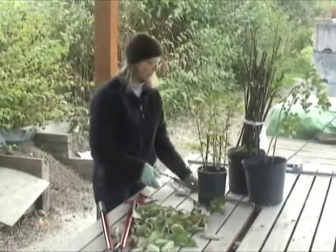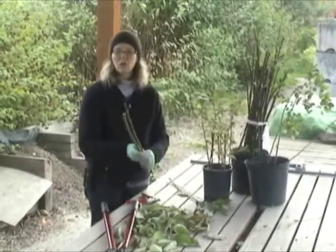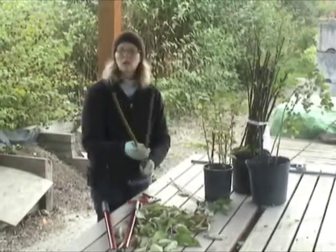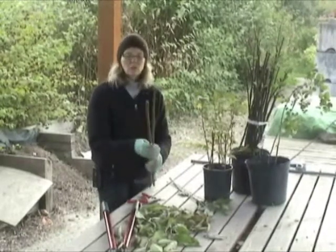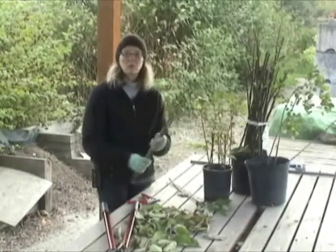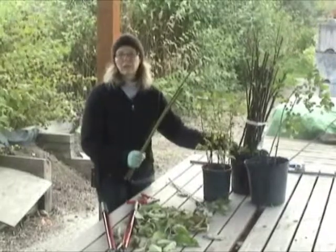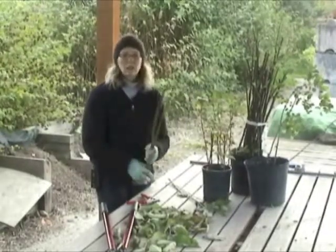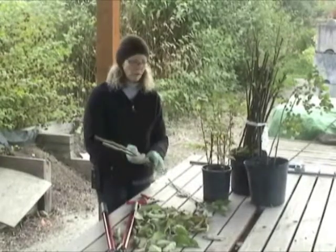If you're going to plant your stakes right away — say the same day — you want to take care to make sure that they don't dry out. After you take a bundle of stakes, you can put them in a bucket of water or even a pot of soil if it's going to be a day or two. Keep them in the shade and make sure they stay moist and cool until you put them in the ground.